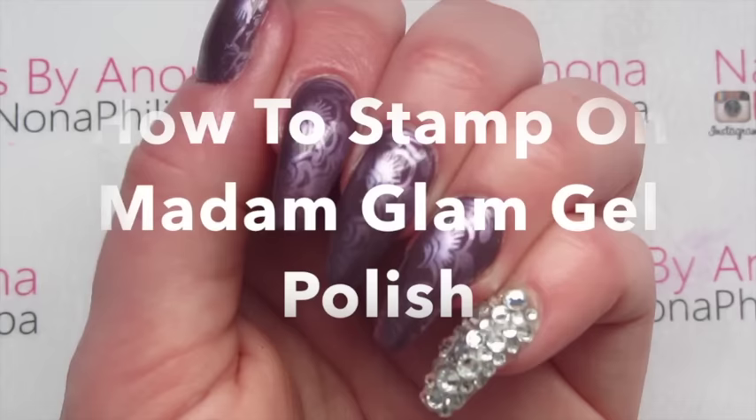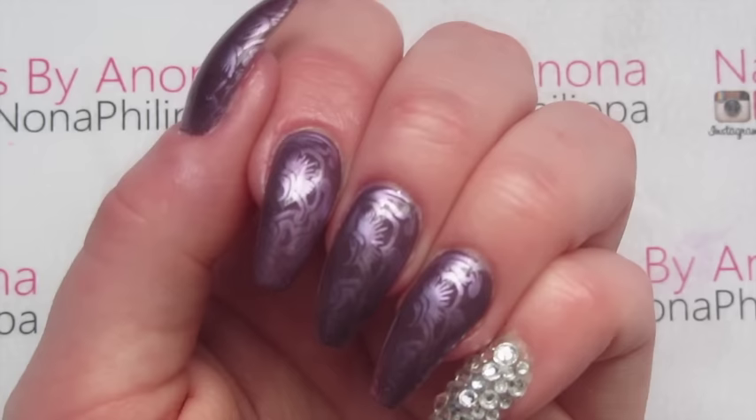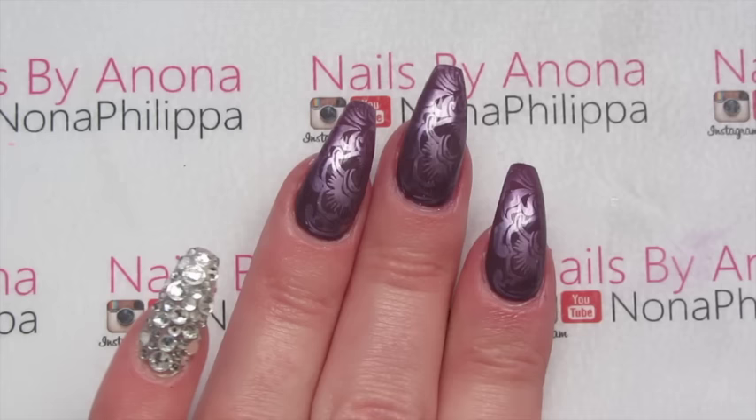Hi guys, welcome to today's tutorial. I've got a really simple and quick video for you today, showing you a quite pretty and easy design to do. If you want to find out how I created this, just stay tuned.